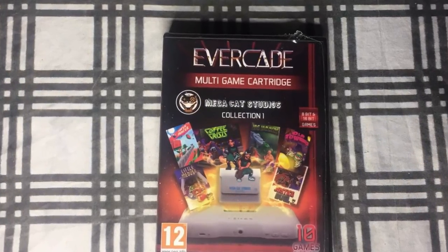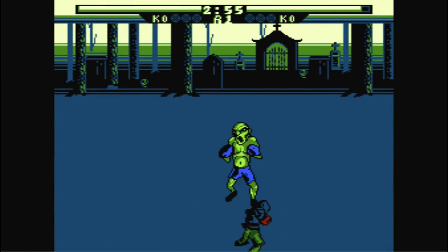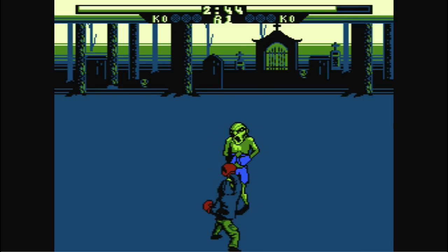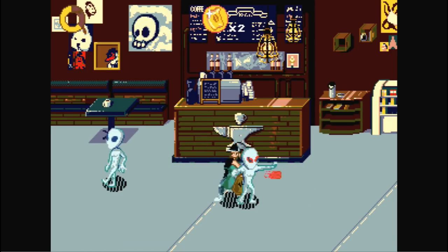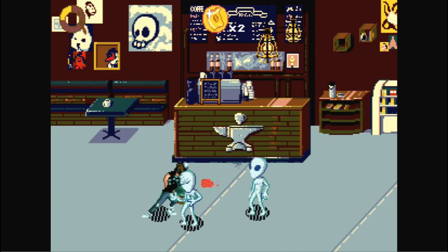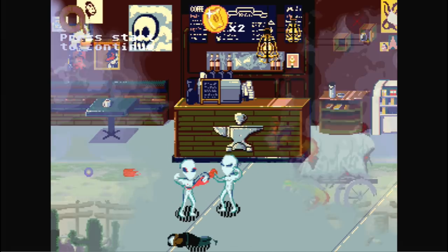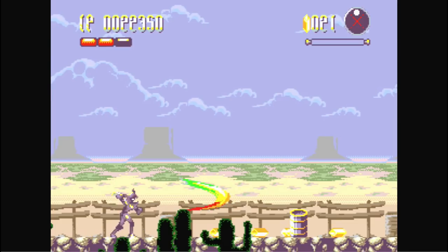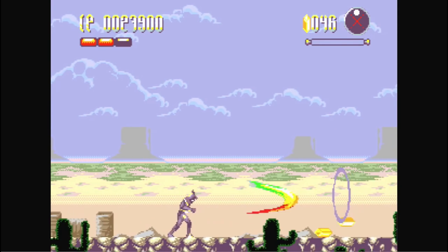Next is Mega Cat Studios Collection 1, which has some cool games. First up is Creepy Brawlers — it kind of reminds you of Mike Tyson's Punch-Out. I actually thought it was pretty fun; it doesn't have the same polish but it's definitely enjoyable. Coffee Crisis is an alright beat-em-up that needed a bit more polish, especially with hit detection and characters appearing and disappearing — it had potential but didn't really live up to it for me. Tanzer is a pretty good action game that reminds me of old school arcade games, kind of like Strider without all the stunts. Definitely one of the highlights of this collection.